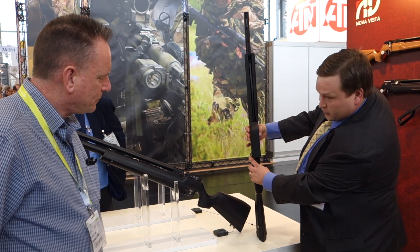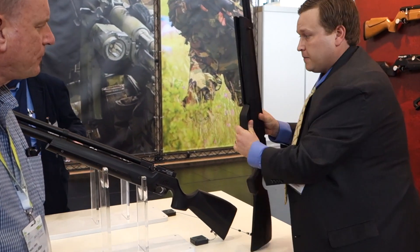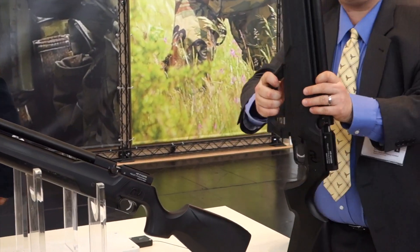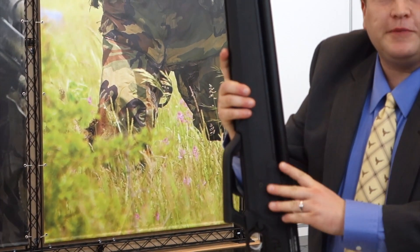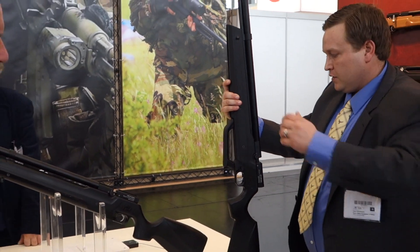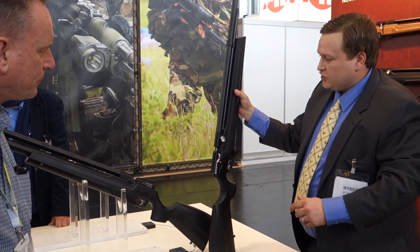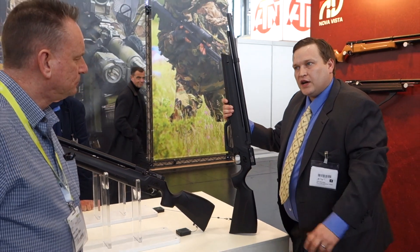You can see on the bottom here it has a lock, and then the pumping arm will extend. It takes 50 pumps to fill it totally up to about 3000 PSI. You'll get 14 shots on high power and about 18 to 20 on low power.